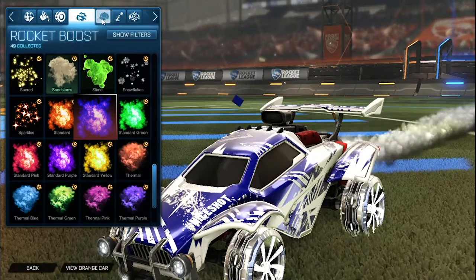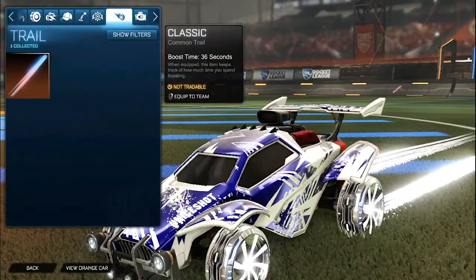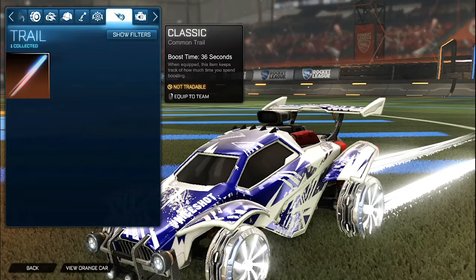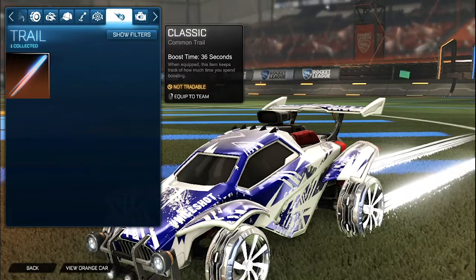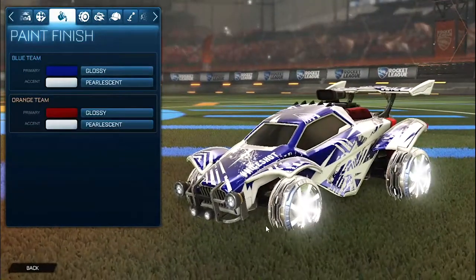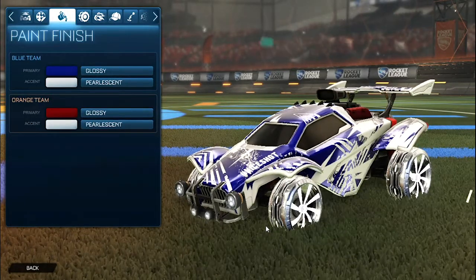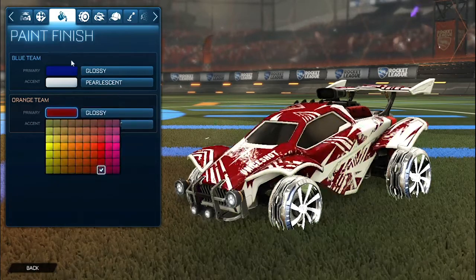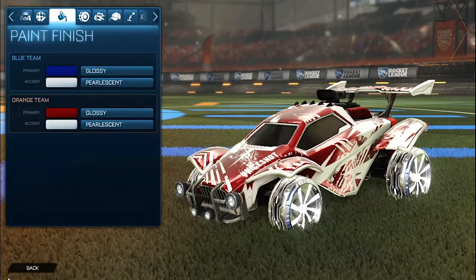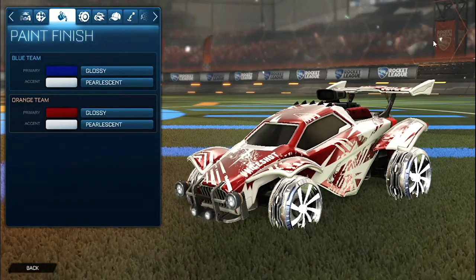No topper, no antenna, no goal explosion, but for the trail one of my favorite trails is the titanium white laser wave 3 for both sides. It looks amazing on this titanium white design and definitely adds more of an effect. I wanted to add more of a titanium white feeling throughout the whole car instead of a gray feeling, which is why I chose pearlescent — it makes it glow a bit more. Same with the orange side: that red and white color combination with the pearlescent accent and the nice shot octane decal painted titanium white.